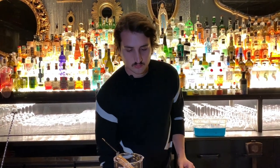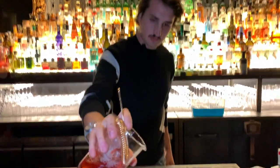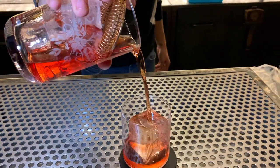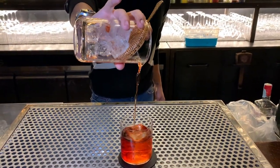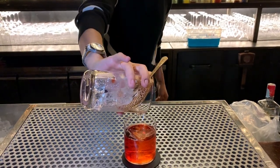Wow. Rock glass, ice cube. And serve it. And that's it — your Negroni.